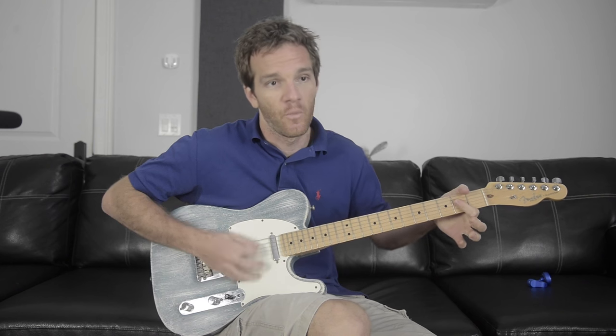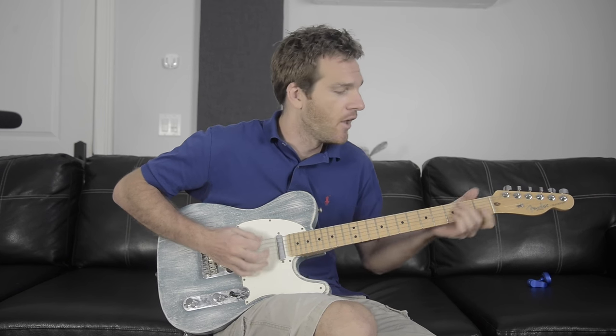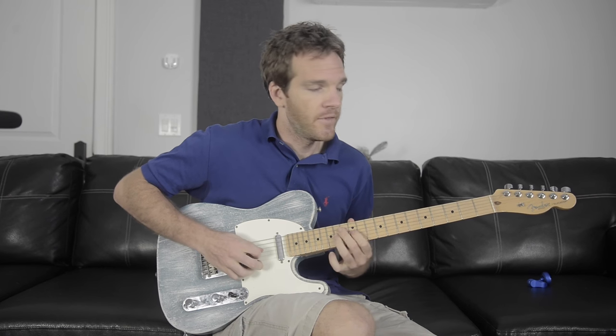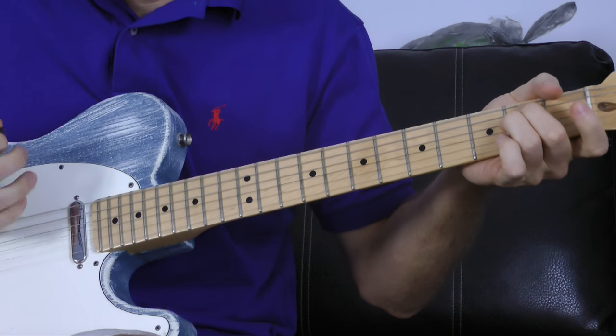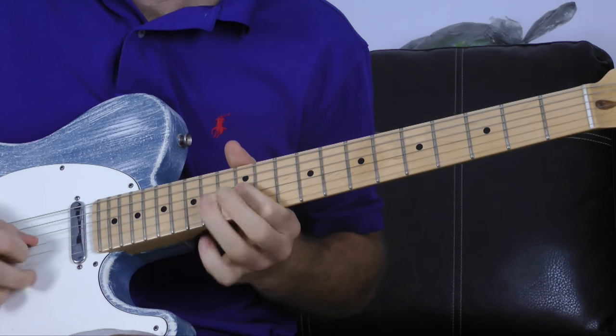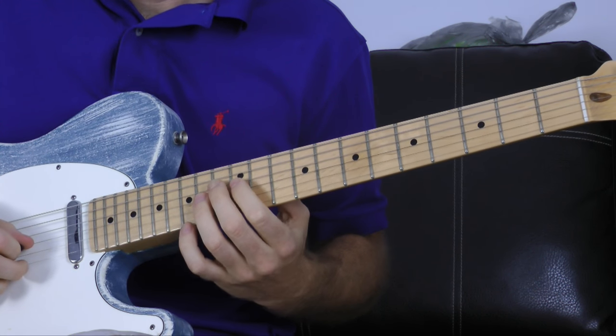Instead of playing a backing track going 1-2-3-4, 1-2-3-4, we are going to cut each bar in half — the first half being the chord, the second half being a pentatonic riff. We're going to start with E minor: two beats of the chord, then into the pentatonic shape. And then we repeat that.